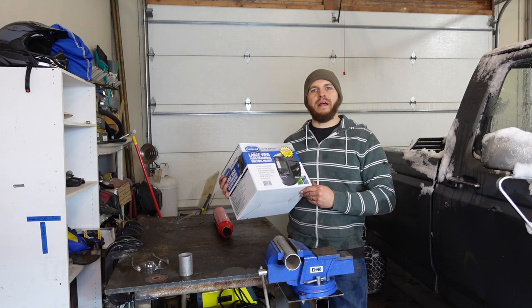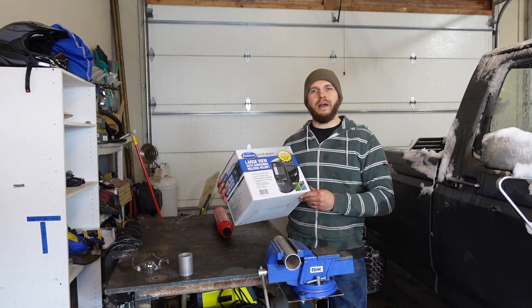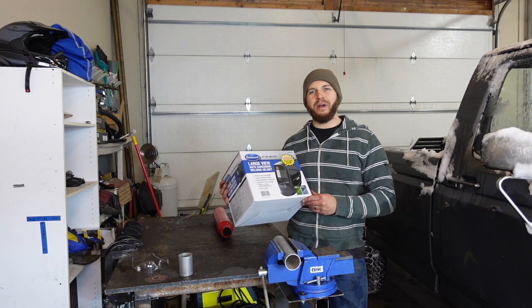On this episode of DPV, we're checking out this large view auto darkening helmet from Eastwood with TrueColor Technology.